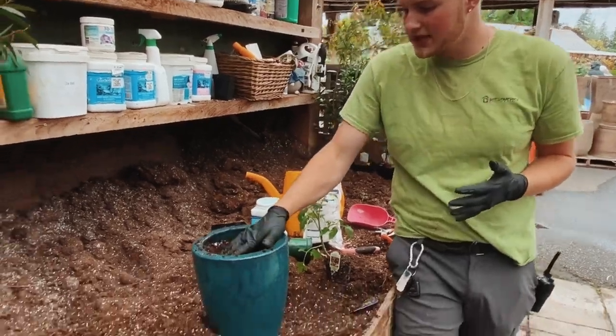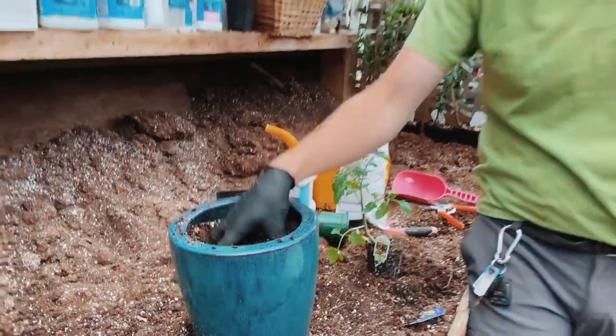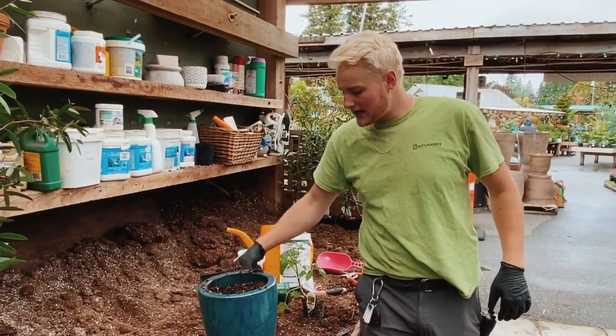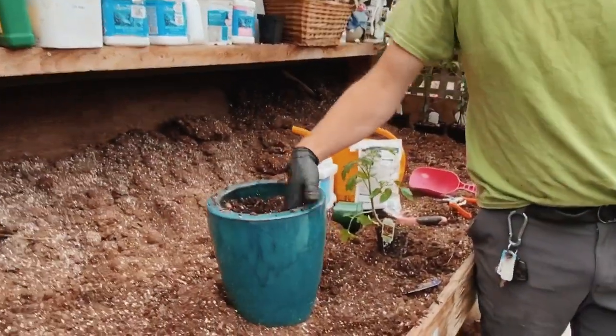Today we'll be planting in a pot. You can use it in a pot, in the soil, it doesn't matter, but for today's purposes we'll be using it in a pot. On the package it gives you some directions on how to store it and how to use it, so just read that up before you use it.